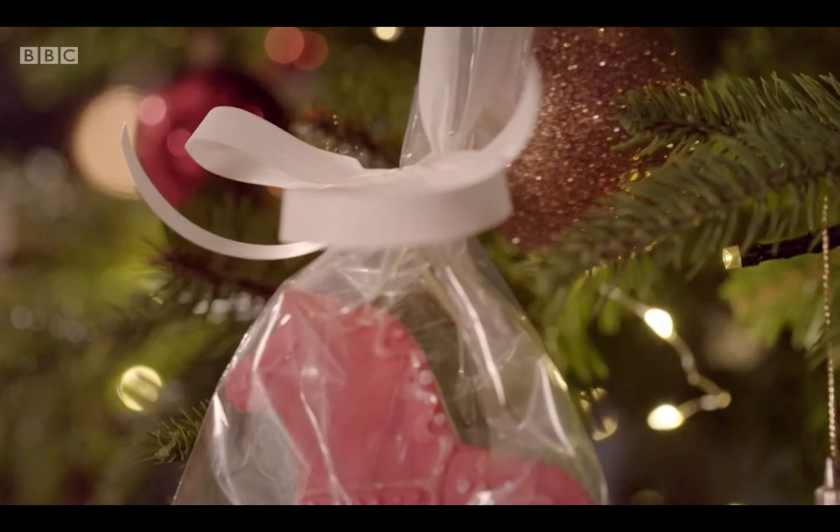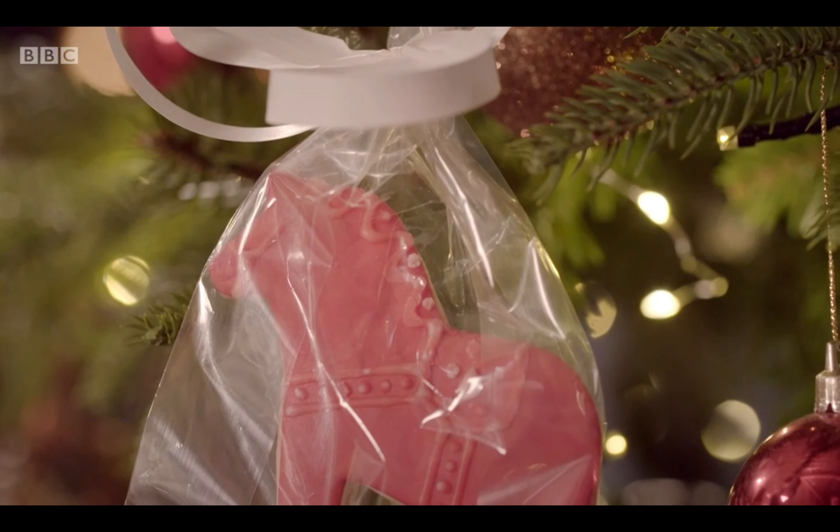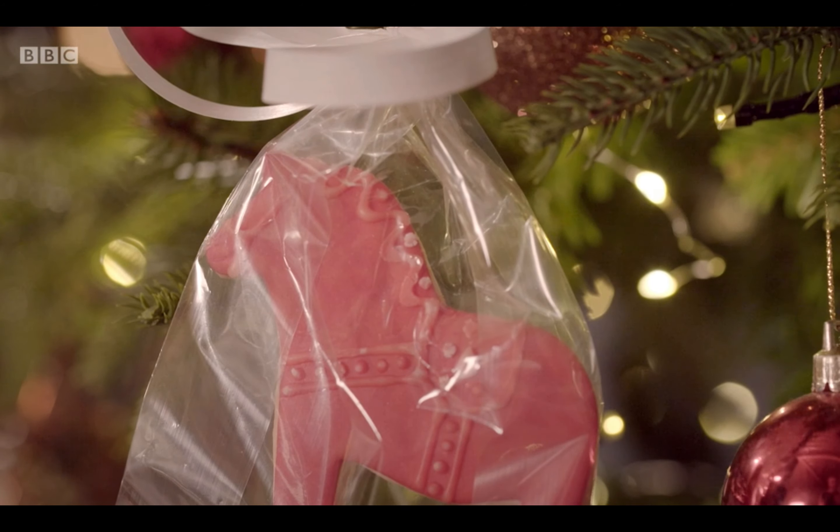Christmas is all about sharing food memories and of course presents, and if you're stuck for that perfect gift, food blogger Eshe Brown has a delicious homemade idea which is ideal to share with your fellow couch potato.